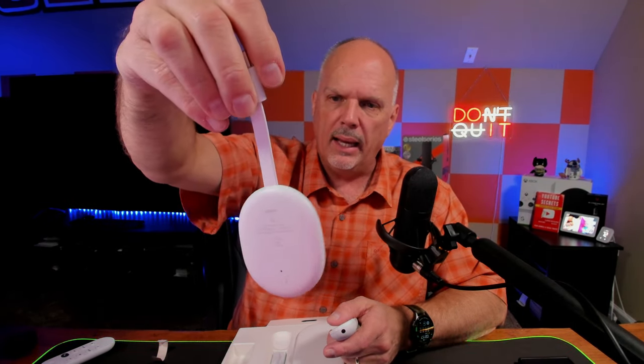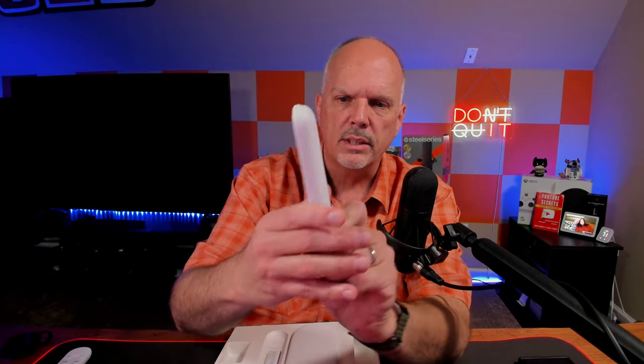They've changed the remote. I have the previous version here that goes with the original Google TV dongle. Comparing the remotes: the old one has the assistant button, a back button, Netflix and YouTube quick-access buttons, a power button, a mute button, and volume buttons on the side. On the new one, the volume buttons are moved to the middle — nothing on the sides — but it still has the Netflix button, YouTube button, mute, microphone for Google Assistant, and back and home buttons.